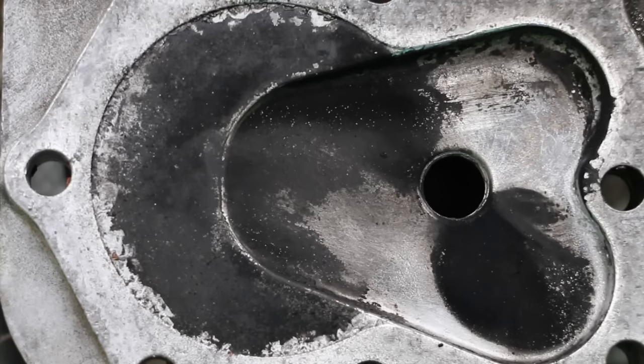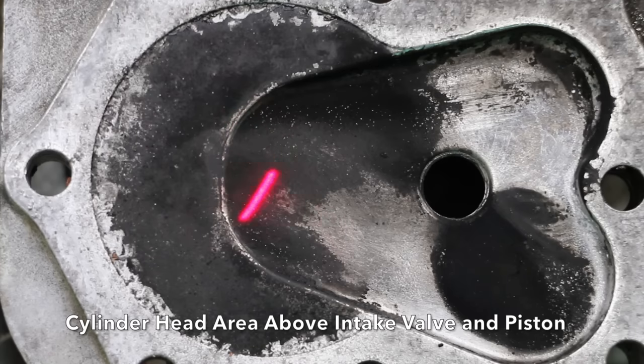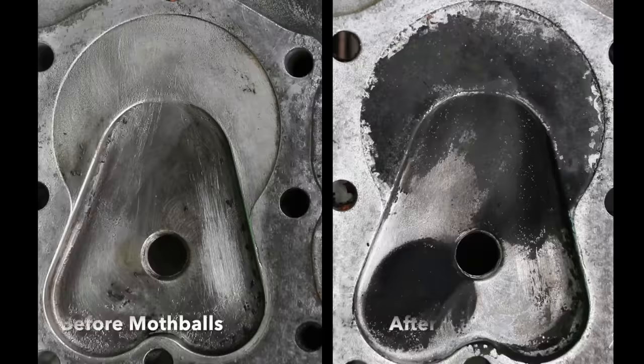It's quite interesting to see the carbon buildup deposits. This is the intake valve area, as well as just above the piston. The exhaust valve looks very clean. It just doesn't burn clean at all.